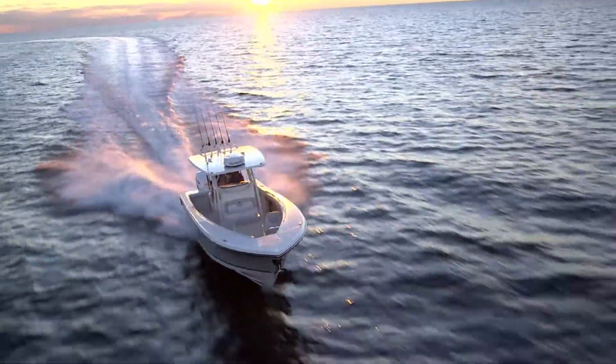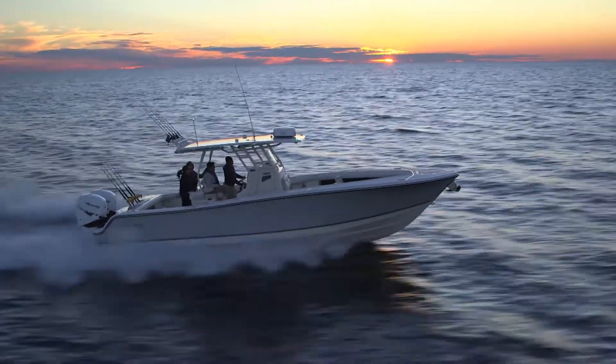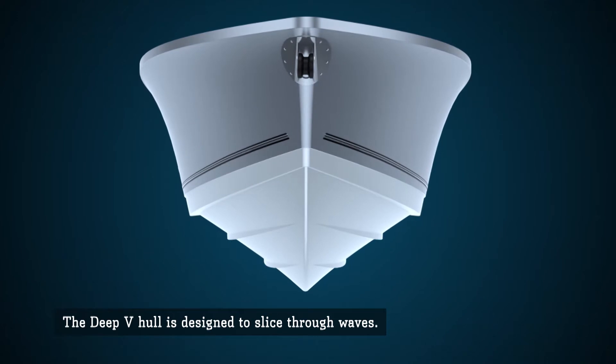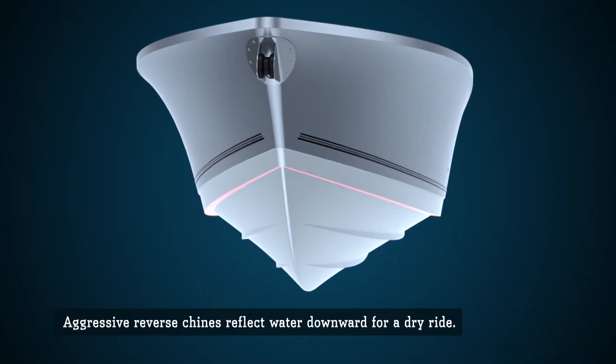Our legendary offshore models feature an aggressive deep V hull design. The hull is designed with a sharp deep V dead rise at the bow to slice through the waves. Pronounced reverse chines deflect water downward for a dry ride.